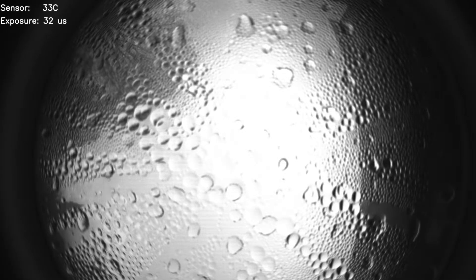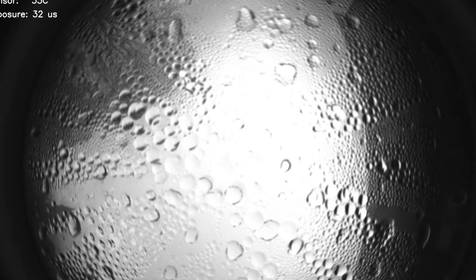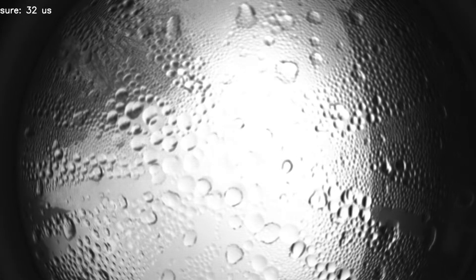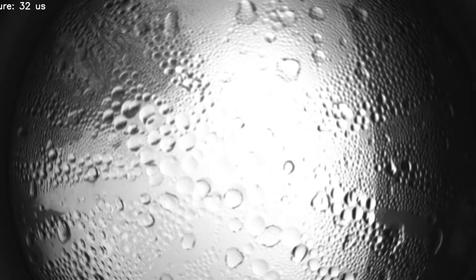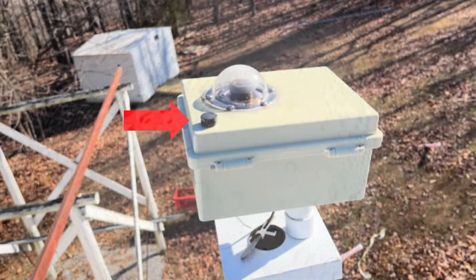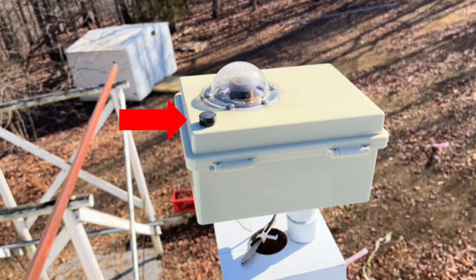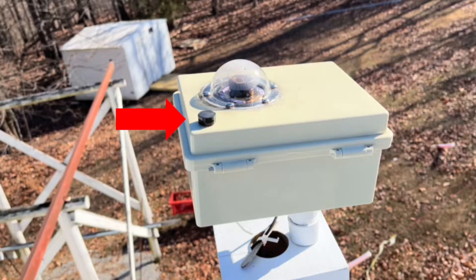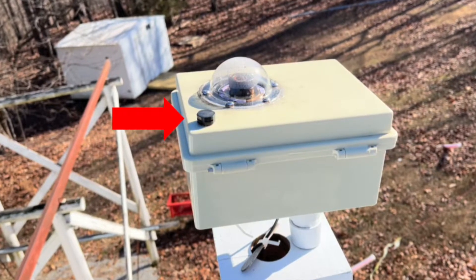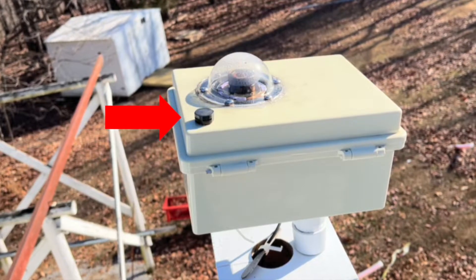Moisture. We didn't have any trouble with dew on the outside of the acrylic dome, because the heat of the camera and the Raspberry Pi act as a dew heater. But we did have some issues with moisture building up inside the dome. The problem was that there was no airflow, so any moisture that made its way into the enclosure had nowhere to go. To help with this, we added two fans inside the enclosure and a breather valve on the top. You'll still see the occasional water droplets on the inside of the dome, but they usually dry up within 24 hours.